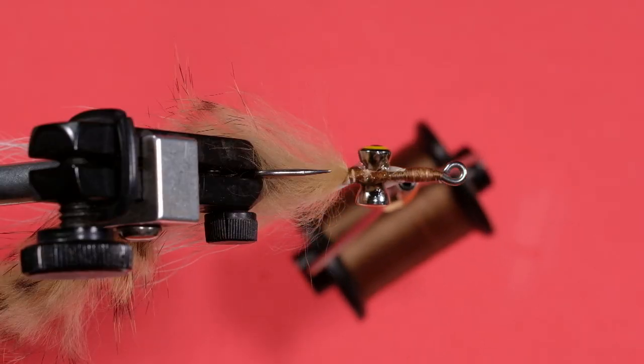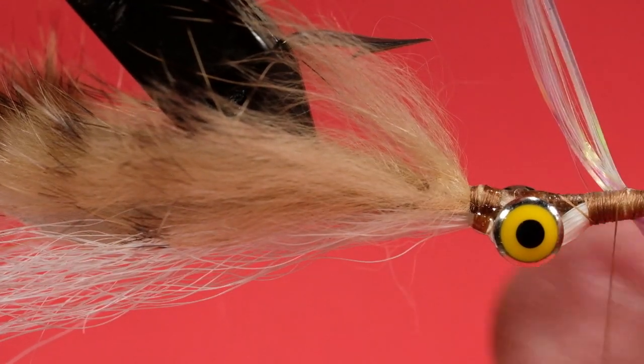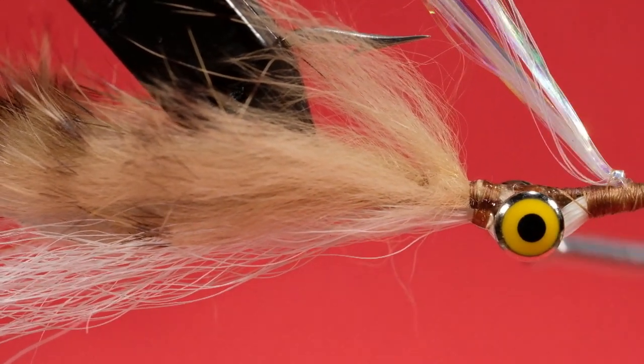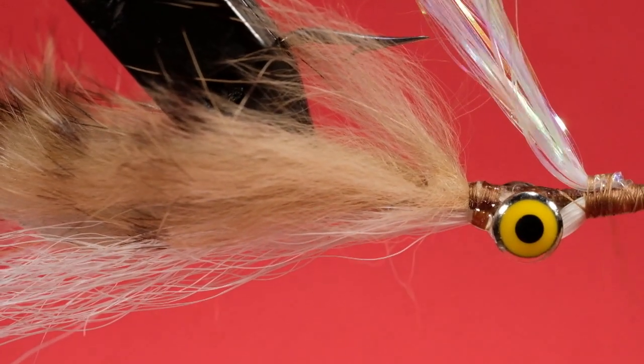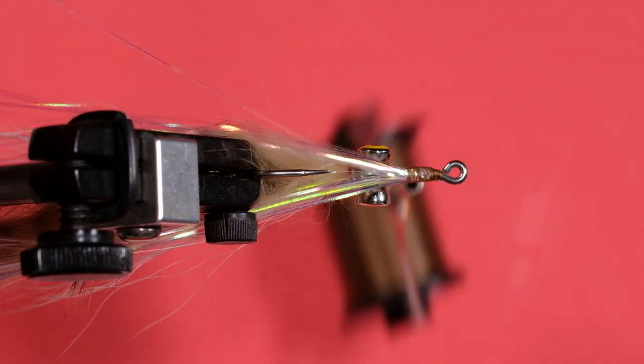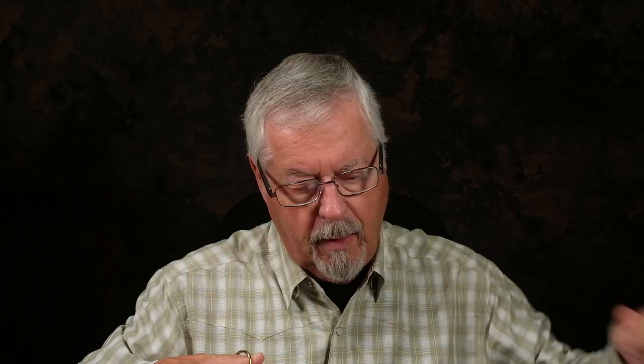Next step is to put in your flashabou. I'm going to take a healthy clump here — this is not a bashful amount of flashabou. Bring the thread a little bit forward and put the flashabou around the halfway point. Pull it up into position, wrap over it, pull it back, wrap over it again. Take those two strands and bring them behind. At this stage you can trim them a little shorter than the wings — I don't like them to get too blocky, so I'm just grabbing strands and snipping them so they're not all the same length.